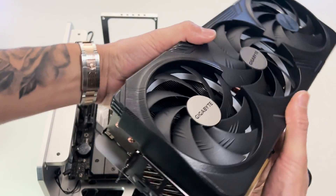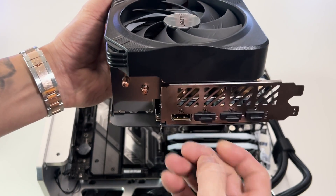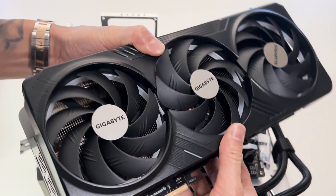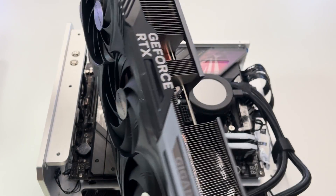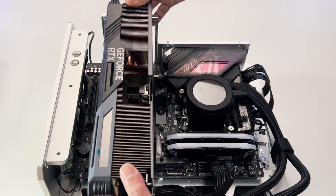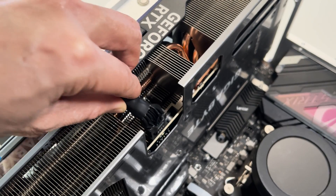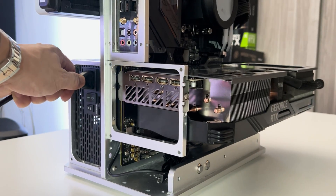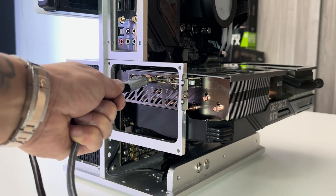The Gigabyte RTX 4080 Super Gaming OC is currently one of the fastest graphics cards we've tested to date — except, of course, the RTX 4090. It easily outperforms AMD's flagship Radeon RX 7900 XTX and all other GeForce cards tested in our labs. This is thanks to the overclocked GPU running at 2,595 MHz and 16GB of GDDR6X RAM running at 23 Gbps.